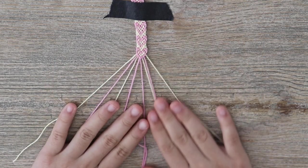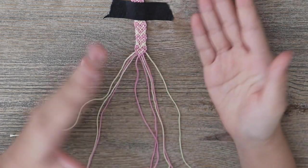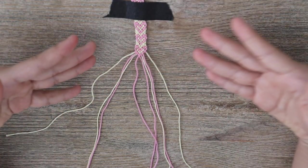And there you have it — your heart design. This pattern is very simple but it is a little bit tricky, so just keep repeating this until you've reached your desired length. I am all done making these bracelets.